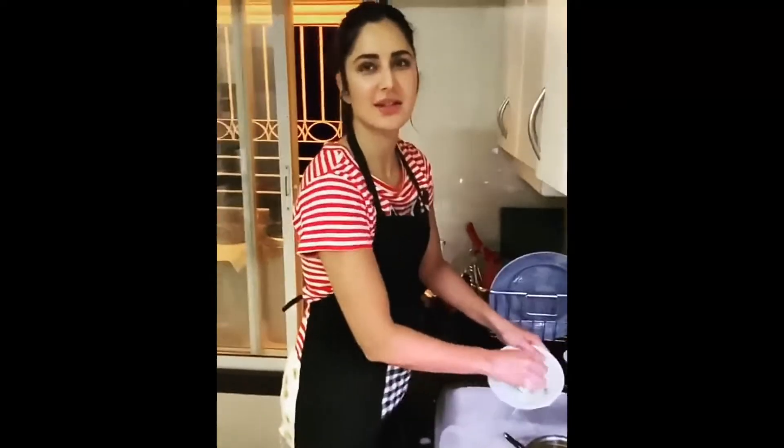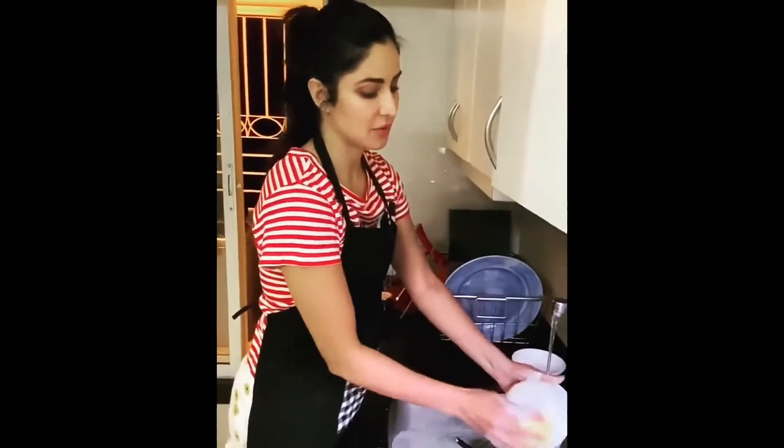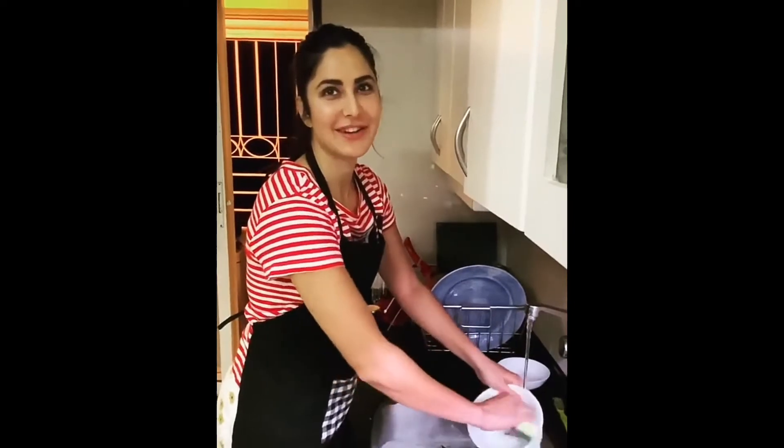Since the whole house is also practicing self-isolation, me and Izzy have decided to take turns doing the washing up. So I thought I'd do a little refresher tutorial for those of us who have forgotten a bit.